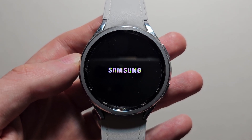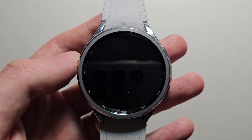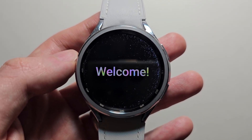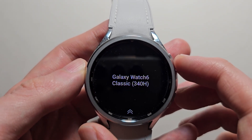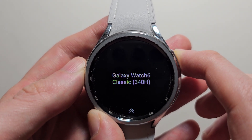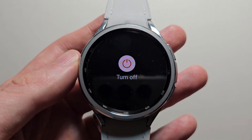This part will just take a couple minutes. Next you'll be on your welcome screen. If you want to mirror, hold the power button on the top right, then select Turn Off.